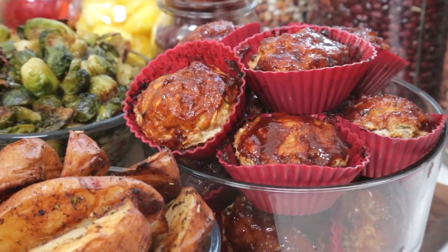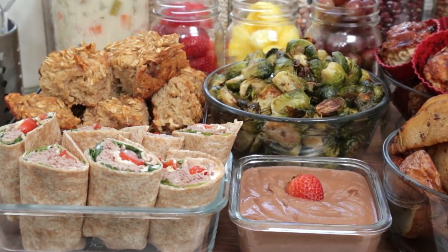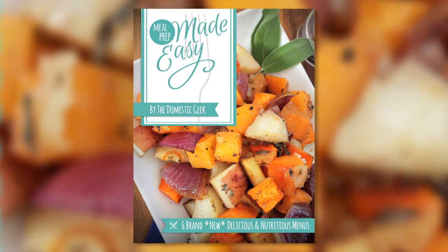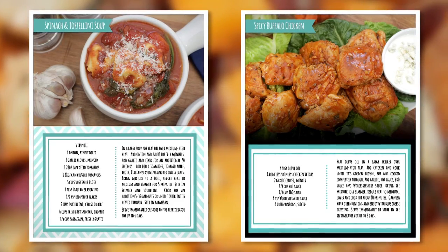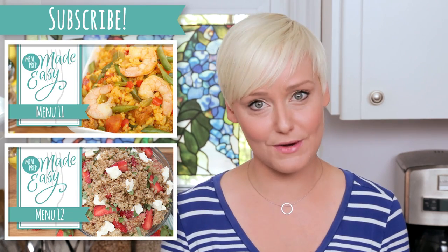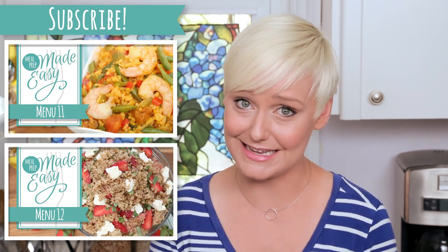I really hope you guys love this week's menu as much as I do and that you will give it a try in your very own kitchens. If you do, tweet me, Instagram me, or Snapchat me a photo because I love seeing your creations. Keep in mind that all of these tasty recipes, plus five more original meal prep menus, are available in my third Meal Prep Made Easy eBook — and if you haven't checked out eBooks 1 and 2, I highly recommend you do that as well. All of those details are in the description box below. And finally, if you haven't already, be sure to subscribe because there is lots more meal prep deliciousness where this came from.